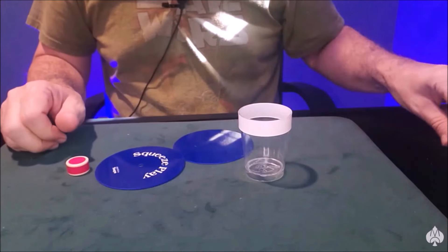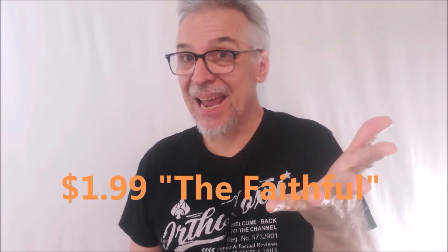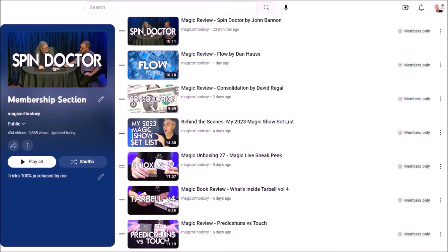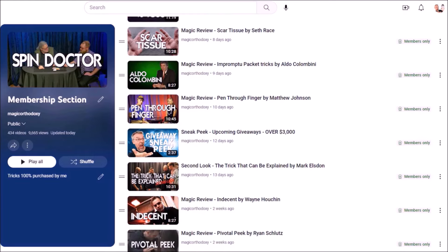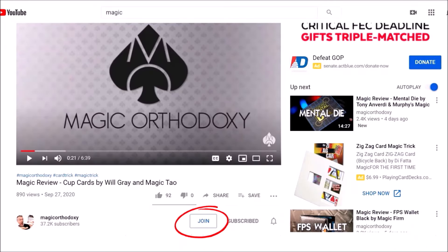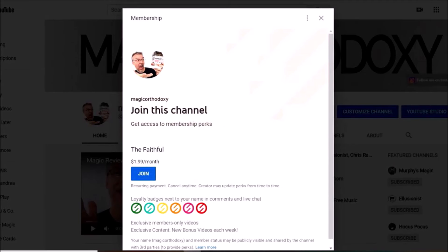You'll even get access to tutorials — I'll teach you magic. There are two ways to join: The Faithful at only $2 a month gives you access to two videos a week, that's eight extra videos a month. Or join the Inner Circle for $4.99 a month — three videos a week, tutorials included, that's 12 videos a month. To join, click the square 'Join' button at the bottom of the video, or use the link in the video description. You'll select your tier — Faithful or Inner Circle — and immediately start enjoying those 600 videos. Stay as long as you want or cancel at any time. Thanks for watching, I'll see you next time.